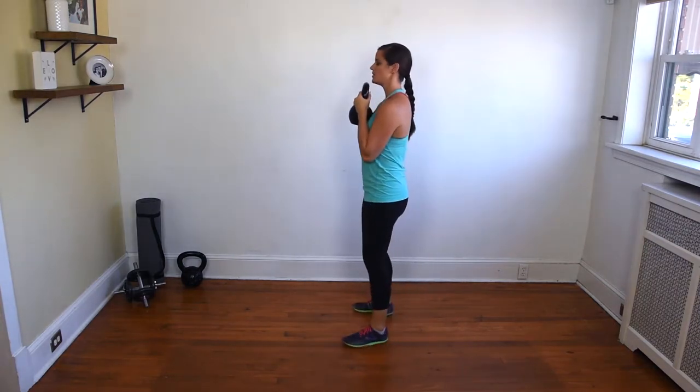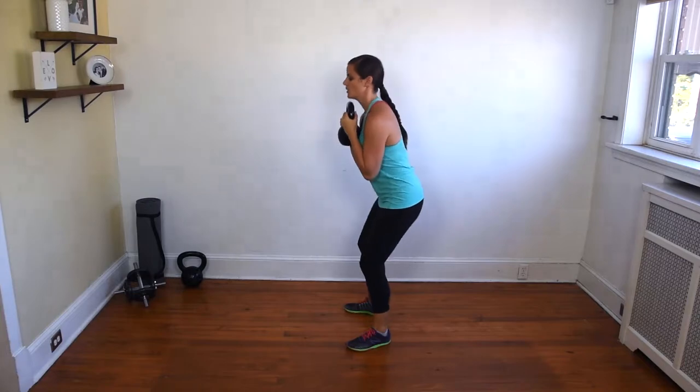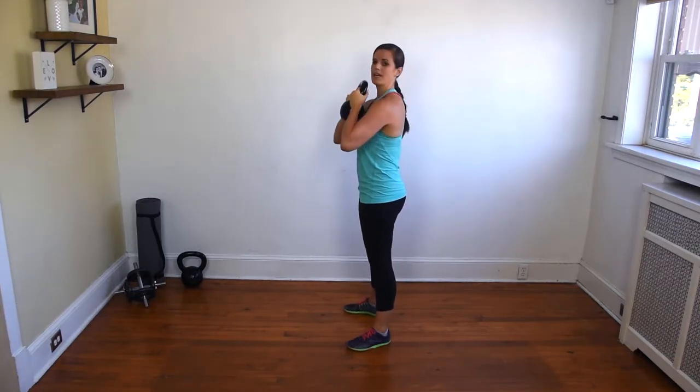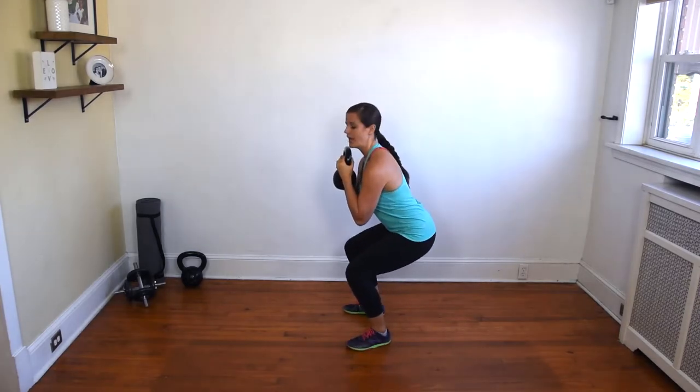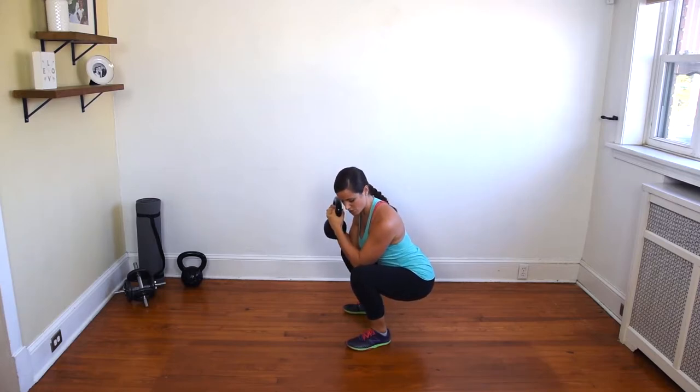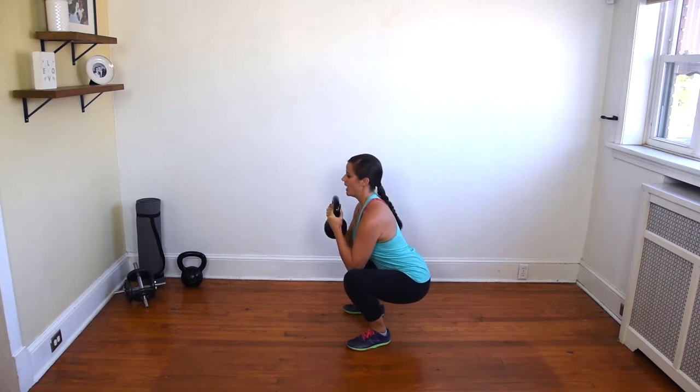Holding that kettlebell by the horns of the side, what you're going to do is lower your body to the ground by shooting your hips back and keeping your elbows down. You're going to descend, and as you descend you are going to keep those elbows on the insides of your knees. Your knees should be tracking over your toes and those elbows should be tracking on the inside of your knee.